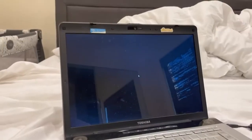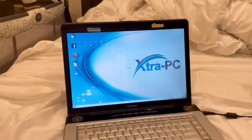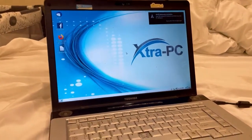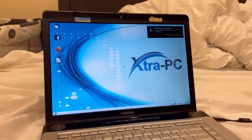I'm so excited to see this thing finally boot up. Oh my God, it's working! I can't believe this computer actually turned on. That's insane, that's incredible. Extra PC is the real deal.